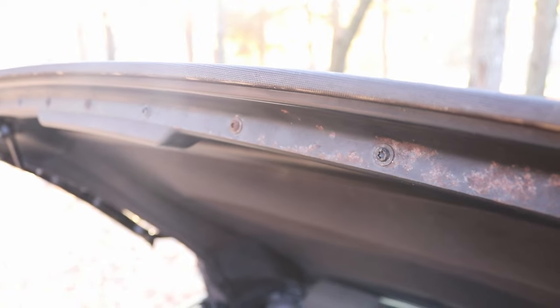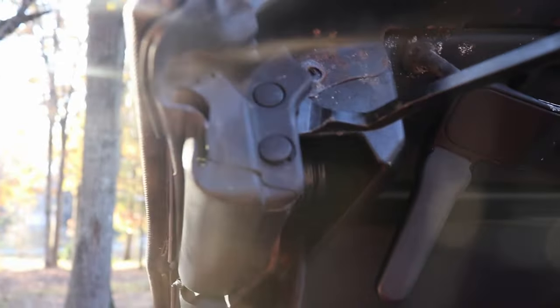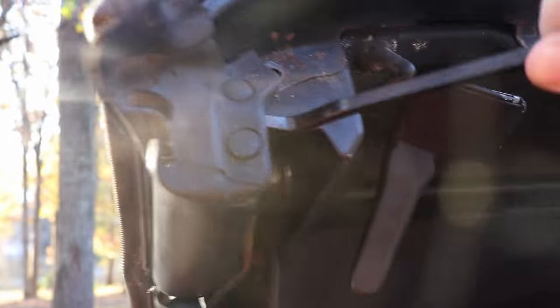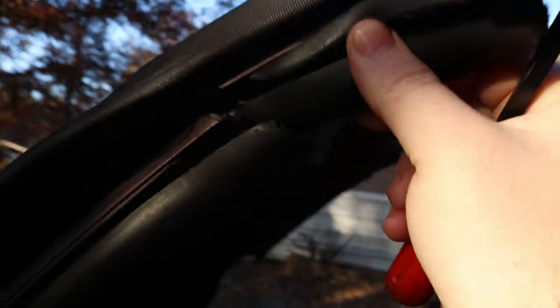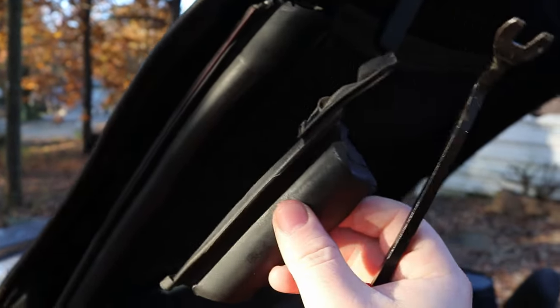These are T20s — you want to take these out, all of these right here. It's going to be hard for me to film but it's as simple as just undoing them and taking them out and keeping up with them. Looking at the passenger side, get back here and pry it out — be very careful, you don't want to break it. There we go, this whole piece right here will just come right off. Keep up with these and make sure you don't put this on the wrong side.